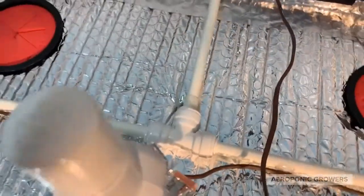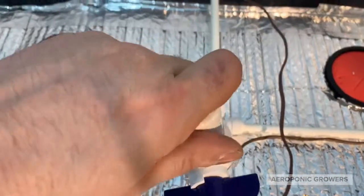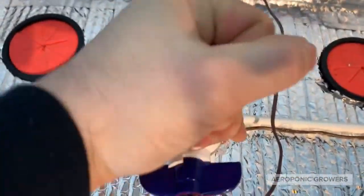You get both high pressure and a low pressure setup inside the system, and you can use that same low pressure pump to pump out the top here if you need to.